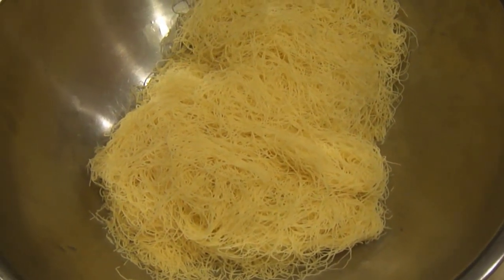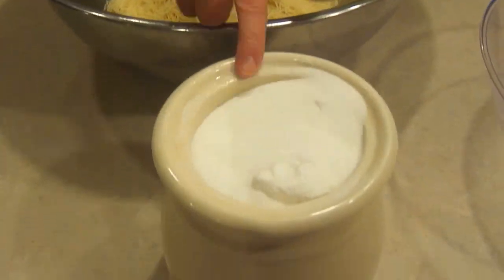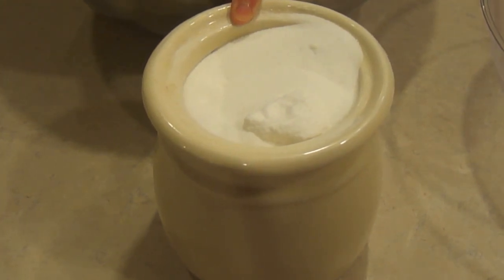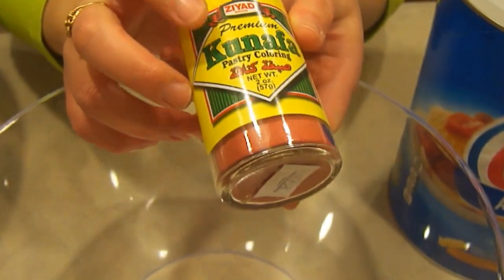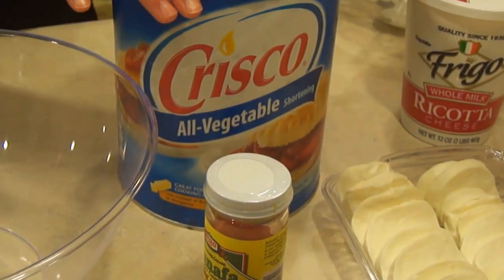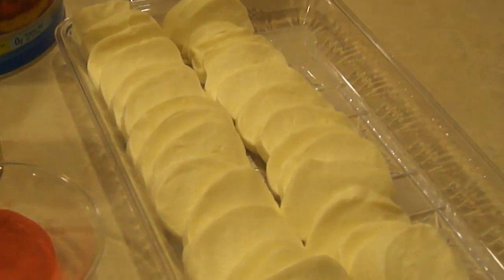Knefe is my favorite dessert. For that you're going to need some knefe dough — you can get that at your local Arabic store, or maybe Walmart carries it. You'll also need about a cup and a half or two cups of sugar, the knefe sabra coloring that you use to turn it orange, some shortening, some ricotta cheese, and some fresh mozzarella cheese.